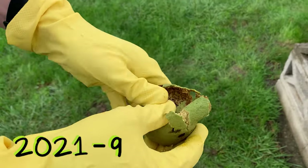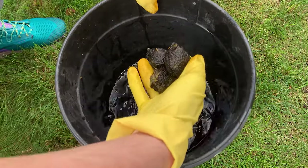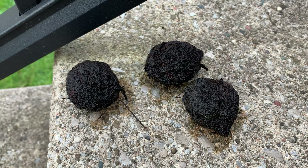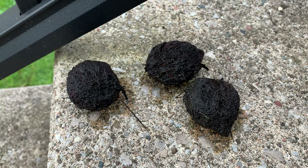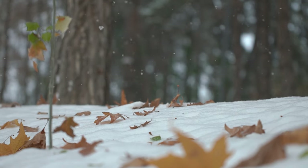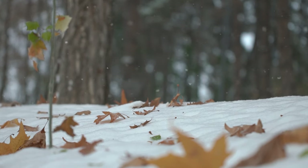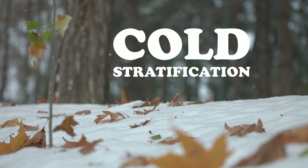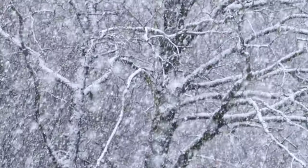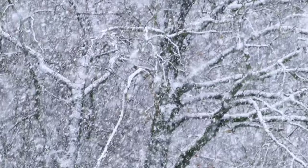I collected these seeds in the previous fall — link in the description to that full process. Ultimately I had what I thought were three viable seeds. A walnut seed would typically find its way to the ground and maybe get buried by a squirrel. It would spend the winter outside going through what's called a cold stratification process, where it's subject to cold temperatures, wind, water, rain, etc.